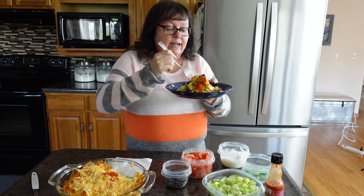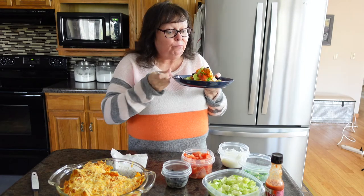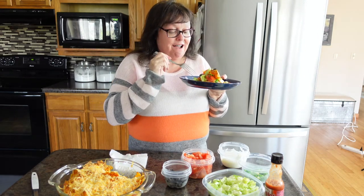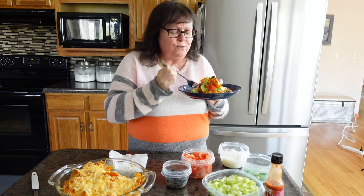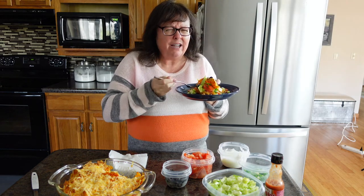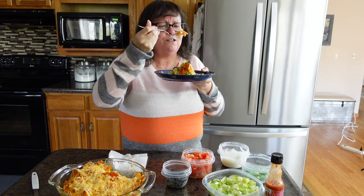I'm not taking a real big bite because it's hot. Mmm, y'all, this is good stuff! That chicken in there with those Doritos — it's creamy from that soup and the sour cream. You guys, it is so yummy.